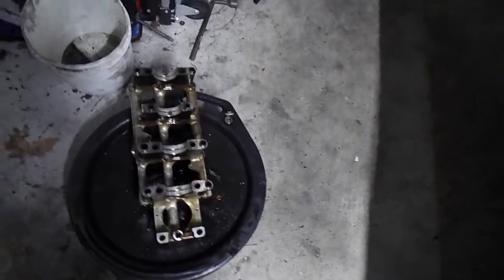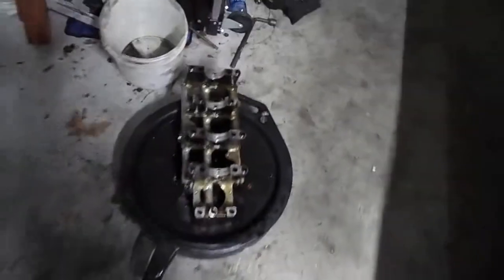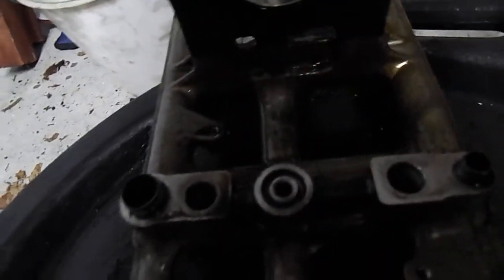If it is clogged, clean it and put it on the car. If it's not clogged, then you probably have an issue elsewhere. If you've figured out it's not the sensor and not the pickup tube, you could have an issue with this O-ring right here. It is the center main bearing O-ring.